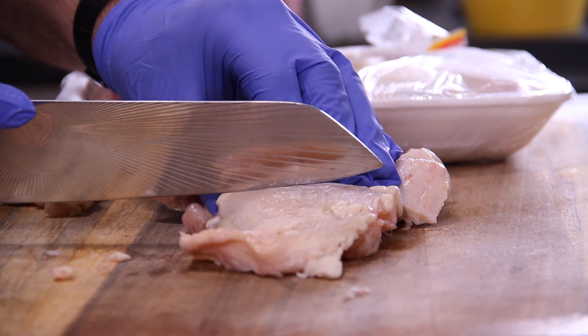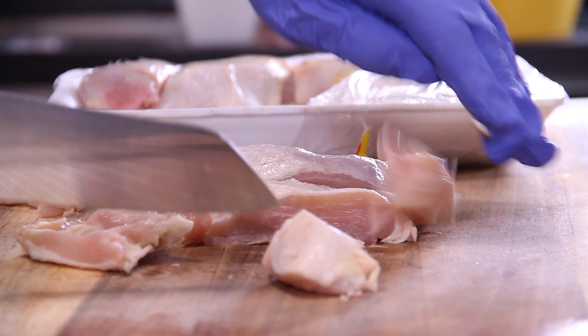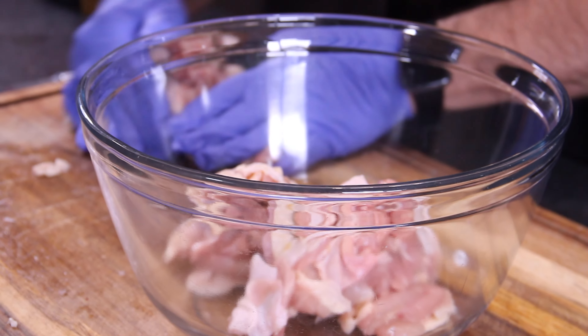The first thing I've done is grabbed up some chicken thighs and I've taken the bone out but left the skin on just for some extra flavor. So we'll just go ahead and cut these up into some good bite-sized chunks and of course throw them into a bowl.